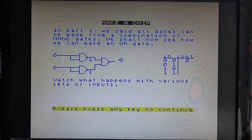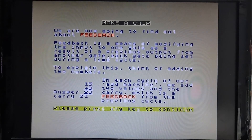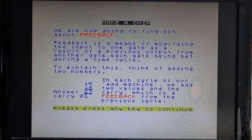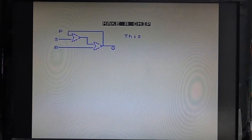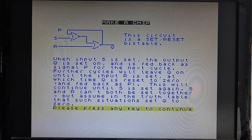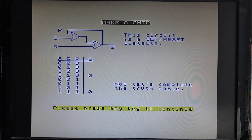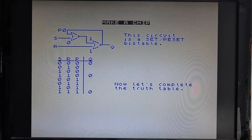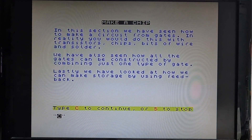Can you tell I'm possibly losing a little bit of interest now? I mean, it would help if I read what was on the screen rather than just keep pressing return to flip through it just to show you what it does. But if you want to follow along with the program, please press pause — unless you've already left, then I can only apologise. We've seen how to make a circuit from gates, so we can combine them all together — let's continue and see what it does.